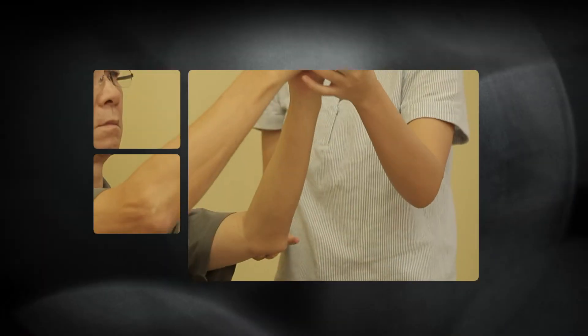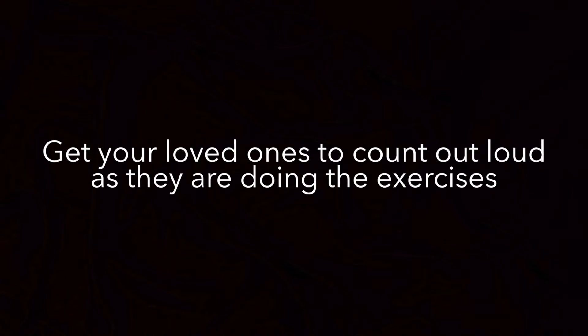In the process, this helps to reduce the risk of the person developing another stroke and dementia.